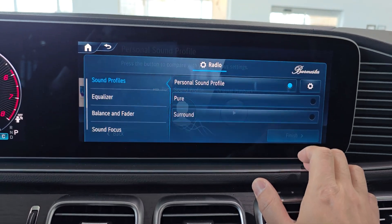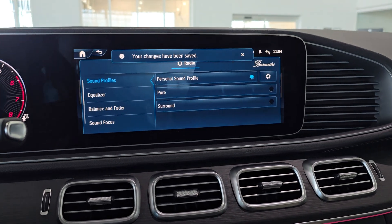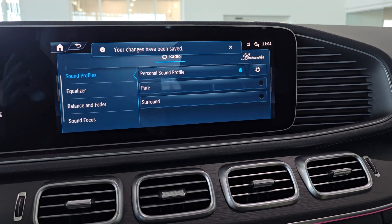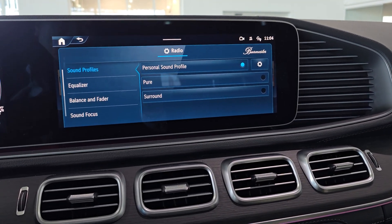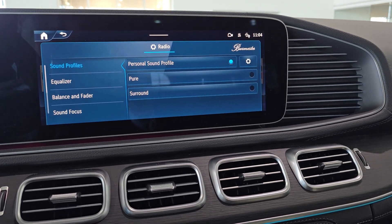Click finish and we're done. So that takes you through a couple of different characteristics of the sound — how the sound is being displayed, where it's coming from, and setting your own personal sound profile.